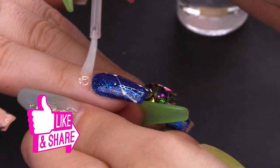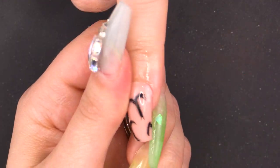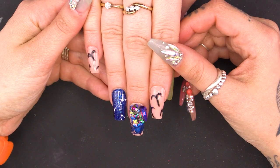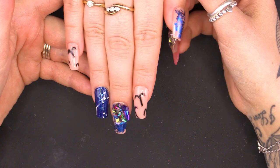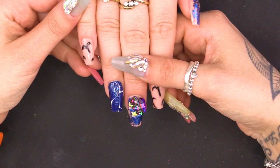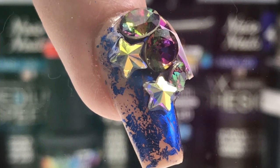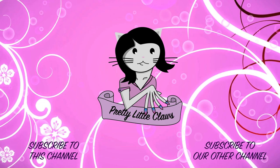Now for the oil — we use the almond cuticle oil to rehydrate the nails and skin. Nice little massage. And there we have some star signs, Aries, bling, foil, glitter, constellations — could you get any more on a nail? I love it! I hope you enjoyed this video. Give us a thumbs up, don't forget to hit the subscribe button, and all the products are listed below. I'll see you next time. Bye!